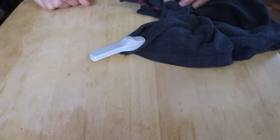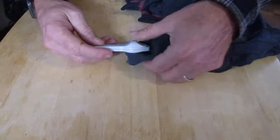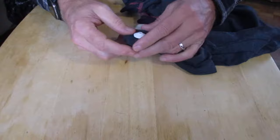Here's a real quick video — I want to show you how to get these security tags off. My wife recently ordered something that came online with a security tag on it.